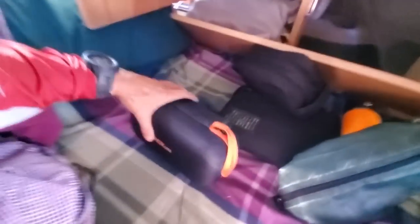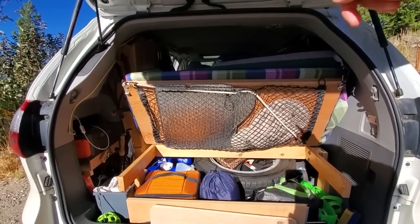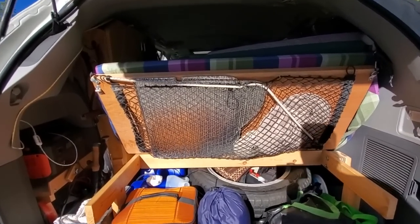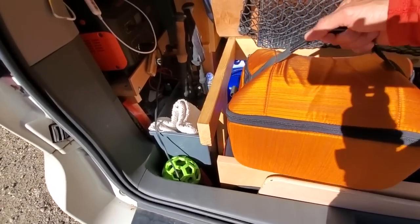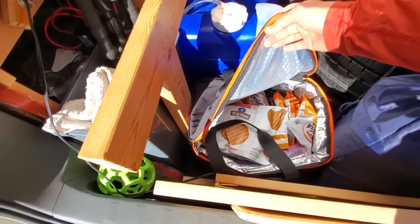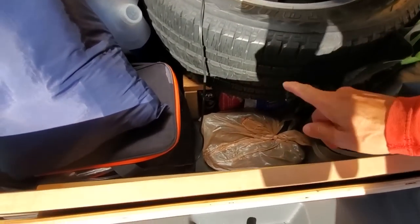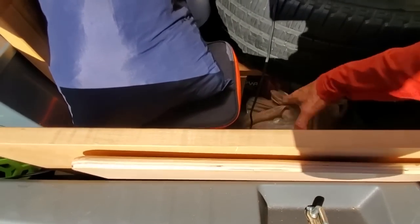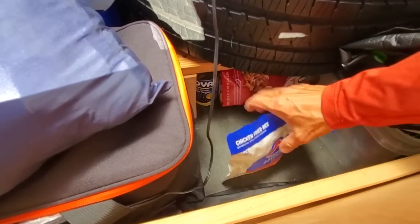I also carry a jump starter just in case, and a pair of binoculars. During the day, I keep my back panel like this. I have a large elastic mesh pocket to store all my Reflectix window shades and hats. For easy access, I put my camera on top, and below is my snack bag, next to my dirty laundry bag. I still have plenty of room to store my trail runners, hiking boots, as well as some dry food and backpacking food.